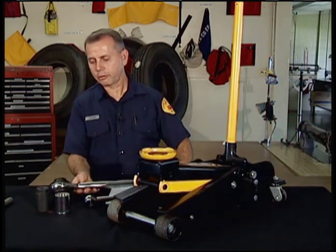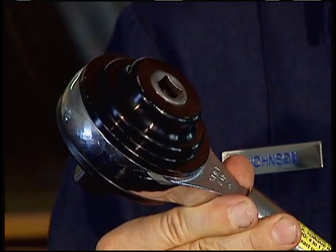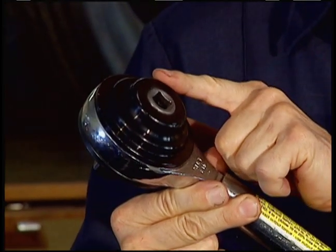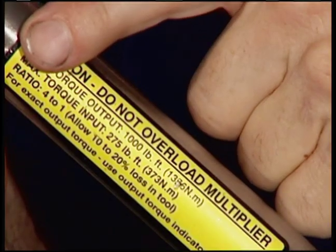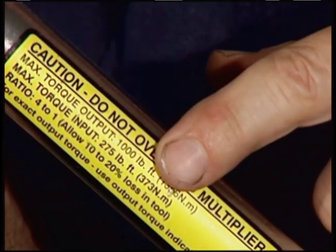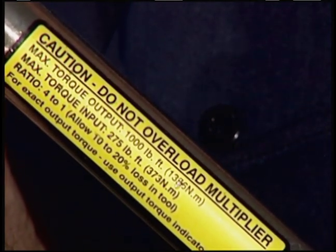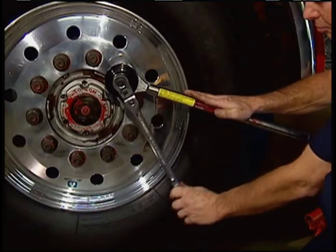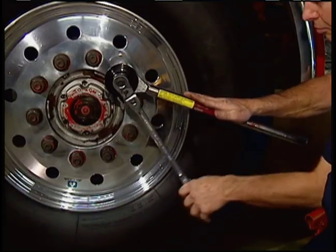Let's go into the torque multiplier. There are gears in the head of the multiplier that change the number of turns the socket would make compared with the ratchet. For example, a 4 to 1 ratio would mean 4 turns of the ratchet equals 1 turn of the socket. Thereby, the force applied to the ratchet will be 4 times greater at the socket. Another result of this gearing is the opposite action of the ratchet handle to the multiplier handle.